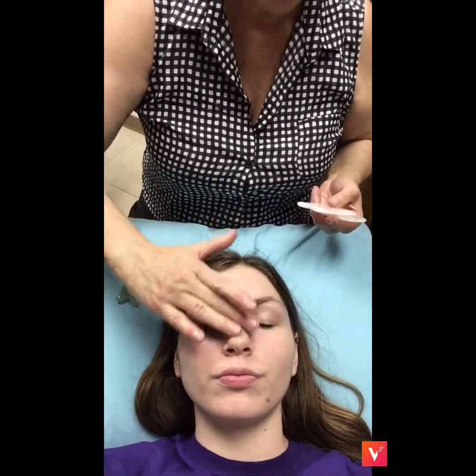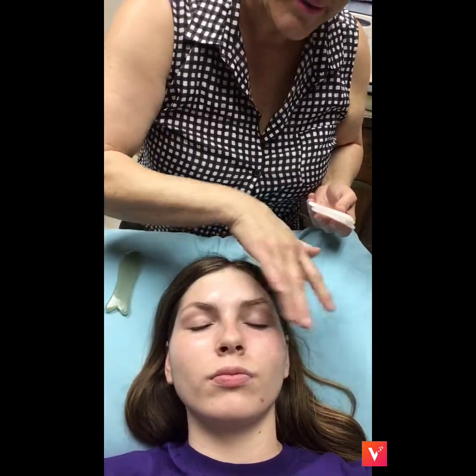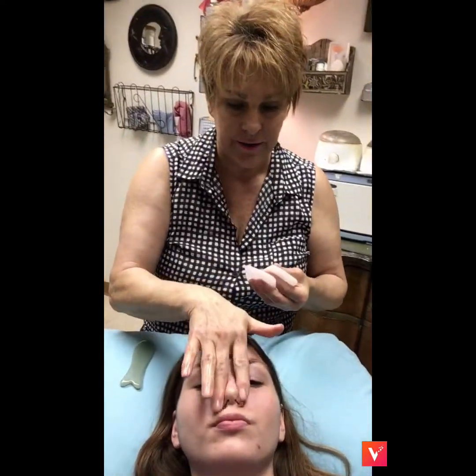These stones are cold — they came out of the refrigerator. What you can use the cold stones for is inflammation. If individuals have a lot of puffiness under their eyes, just make sure you oil it up really nice because you want a lot of nice slide and glide. These are really nice in the summertime; in the winter they may not be as nice because they are quite chilled.